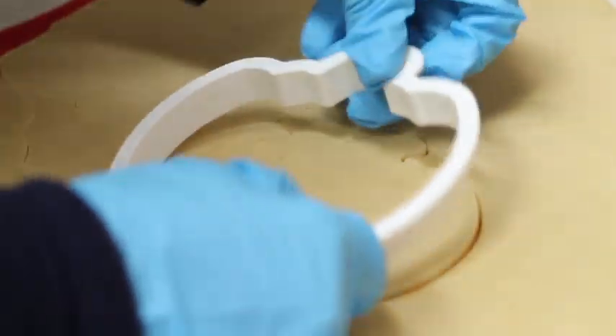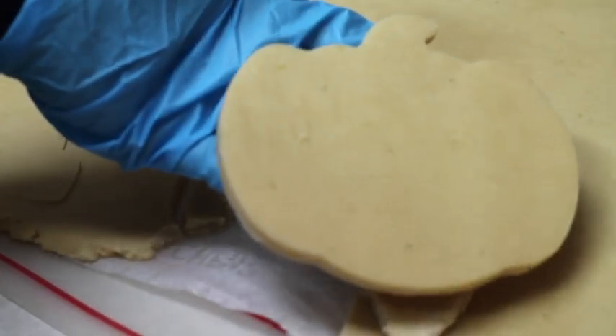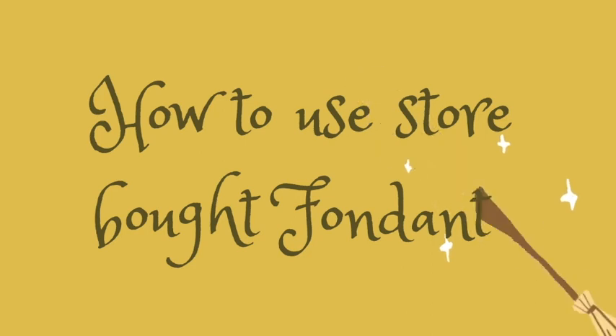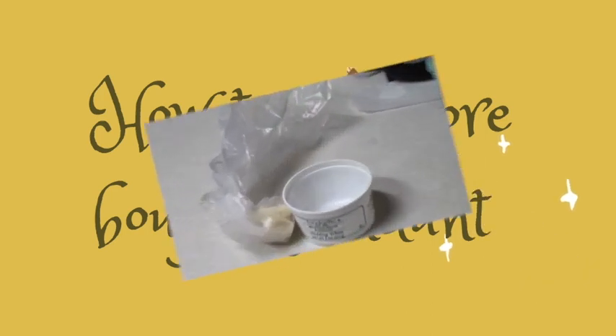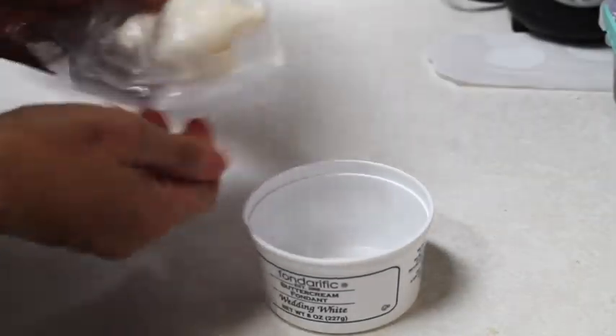I am going to start by cutting my cookie and then baking it at 350 degrees Fahrenheit for 10 to 13 minutes. When you use pre-made fondant, normally it is very, very hard.